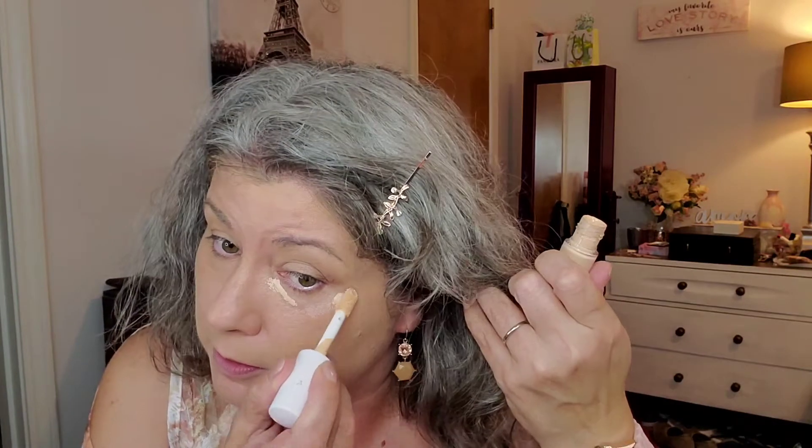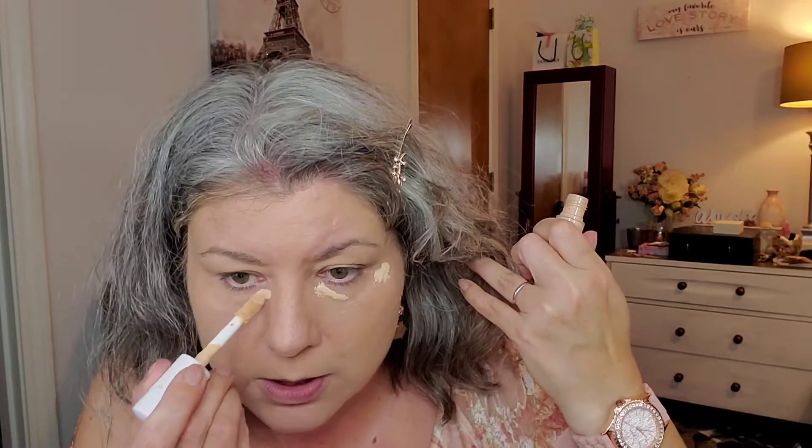Okay, bring it down. I didn't pick a concealer — I should have. I've got several up there that need to be put in rotation, and I'm still using my ELF camo concealer. Just a little in the corners and a little out here on the end.